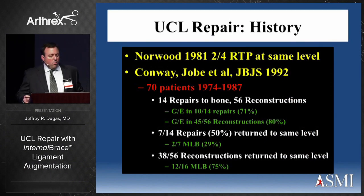In 1981, Norwood reported on four UCL repairs with two out of four returning to the same level of play. That was about all we had until 11 years later when John Conway reported on Frank Jobe's 70 patients, including Tommy John himself. There were 14 repairs to bone and 56 reconstructions. Seven of the 14 did well, but only two out of seven Major League Baseball players returned to the same level — about a 29-30% success rate compared to 75% with reconstructions. Subsequently, this repair technique got panned and lost to obscurity.